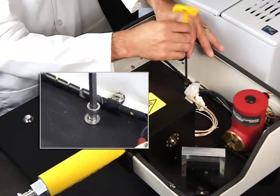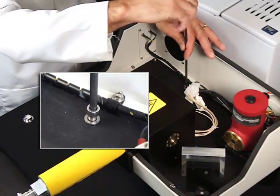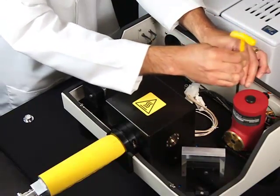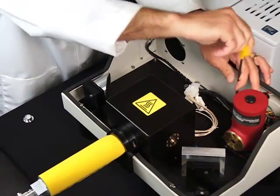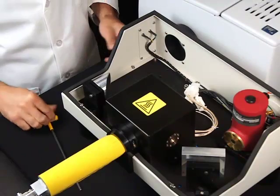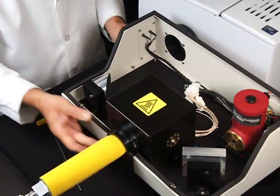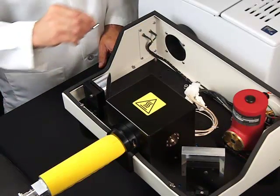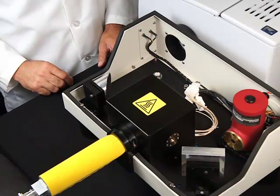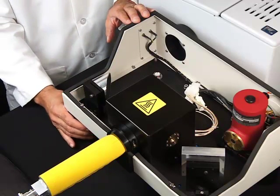Tighten the mounting screws until resistance is felt, but still allowing for slight movement of the accessory. Place the level tool and align the position of the accessory with the adjustable accessory legs until the base plate is completely horizontal.